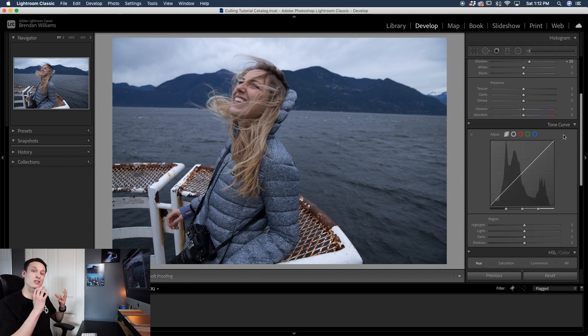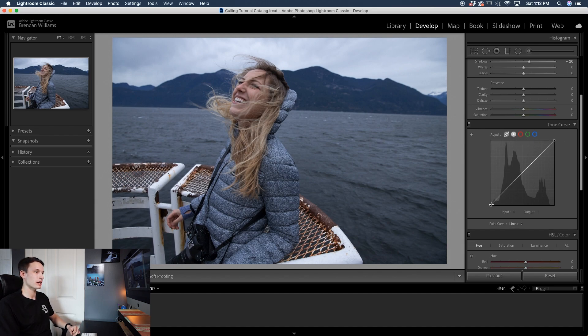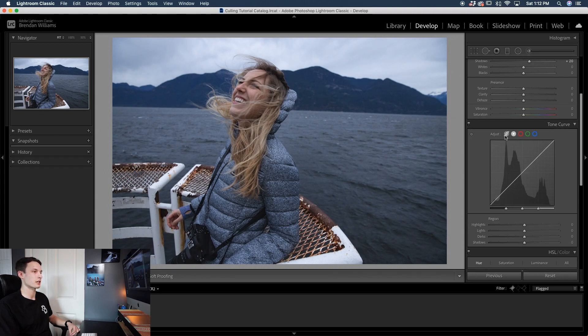Going down to the tone curve, this is where we'll do the bulk of our adjustments for this muted tones look. Clicking on the point curve we're going to drag up the base point of our shadows to make a matte look, then add back some contrast so things don't look too flat. Clicking in the shadows we'll drag down, then clicking on the mid-tones we'll drag up to add some nice contrast while keeping that matte muted look. Turning that on and off it just softens down some of those shadows. Then going to the region curve we'll brighten up the highlights and lift up those darks, but to keep some contrast I'll bring down the shadows just a little so the image still pops contrast-wise while having a matte look.